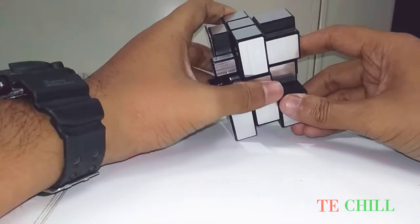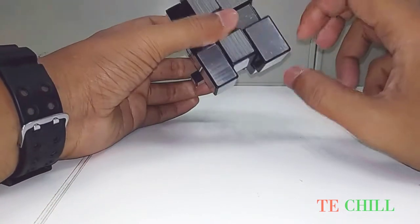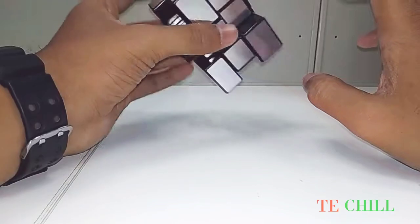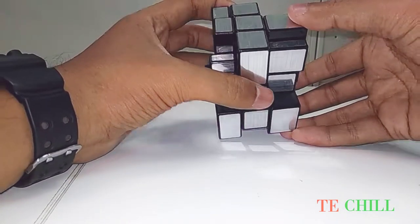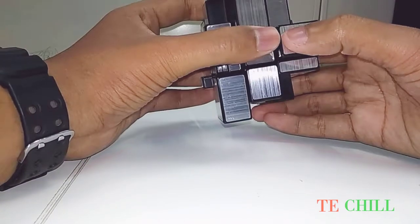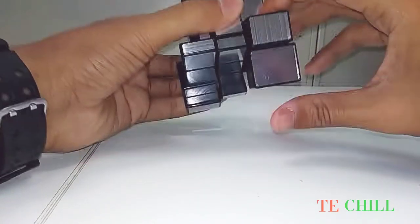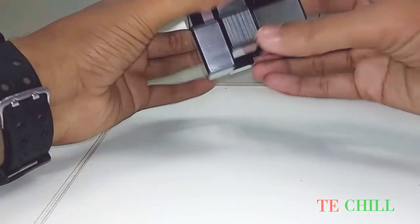I want to make the corner part. This is the big space and these are the big pieces. I want to move these big pieces here. This is the same 3x3 cube formula. Right clockwise, down anticlockwise, right off, then down clockwise again — you have to do the same formula.